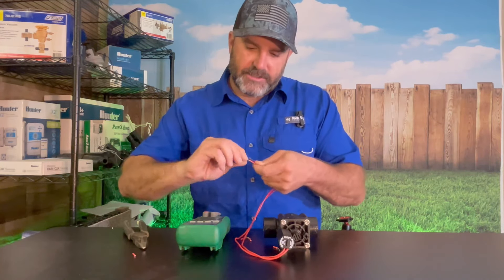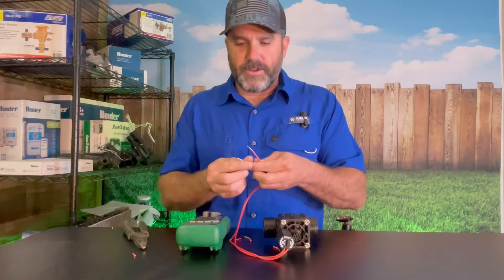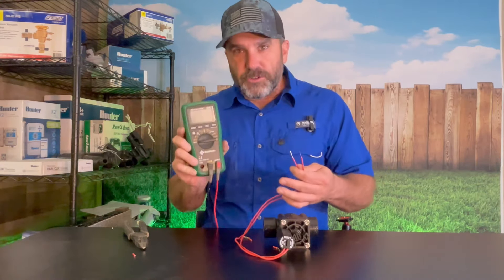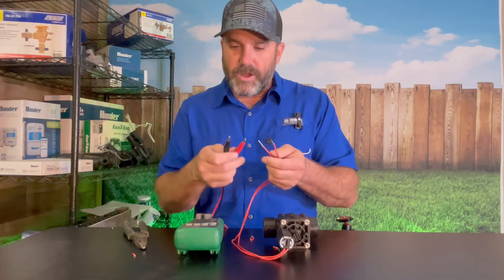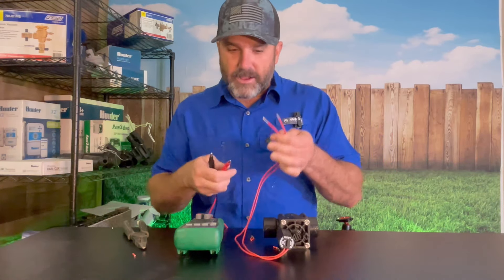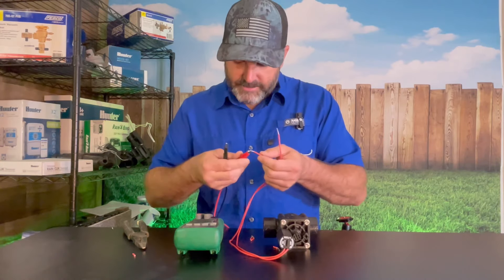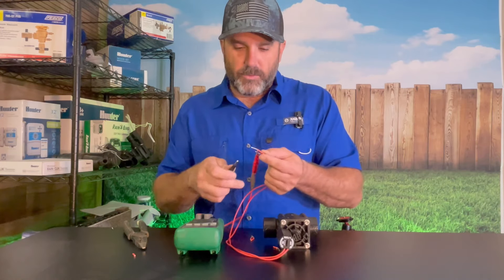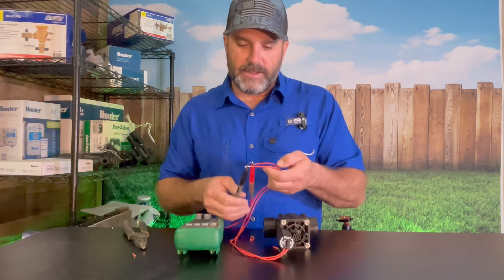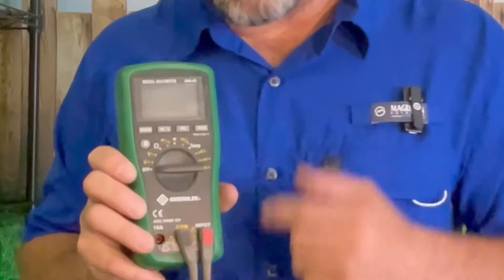After you cut them out, you're going to want to strip back some good clean wire. This wire is stranded, so a lot of times I give it a little bit of a twist to get a good connection. Then you're going to take your multimeter and your leads — it doesn't matter which one goes to which; red goes to one wire and black goes to the other. I like these leads because they have clamps, which makes it really easy. Clamp your red lead to one wire and the black lead to the other, then turn your multimeter to the omega symbol.